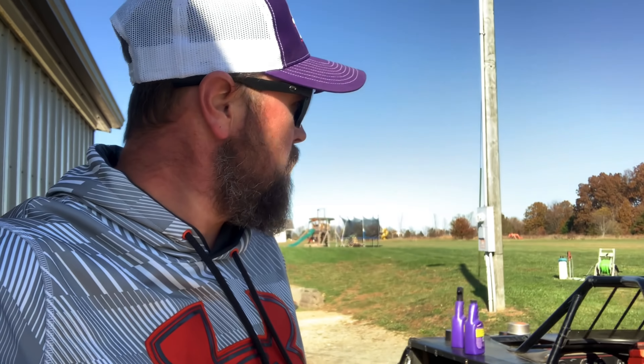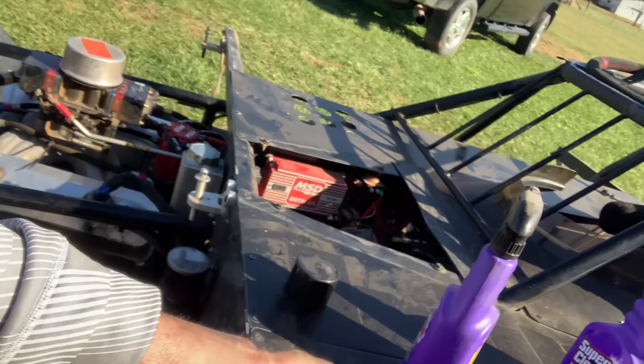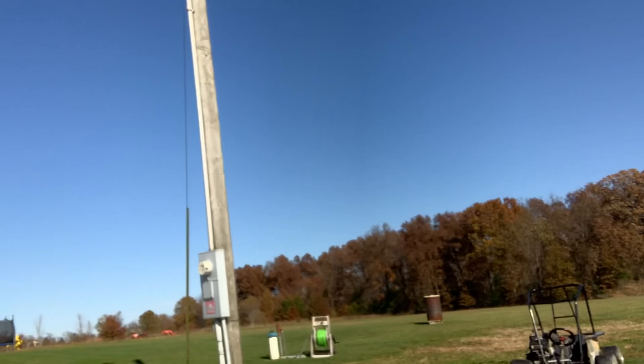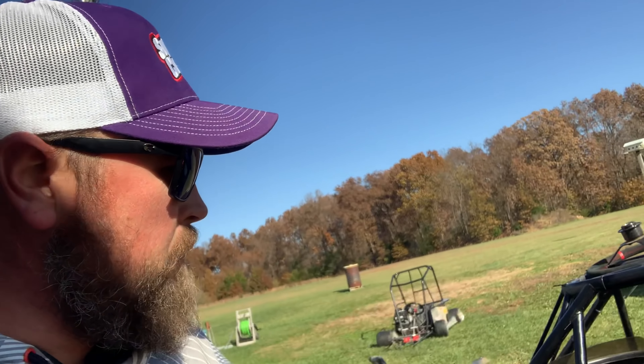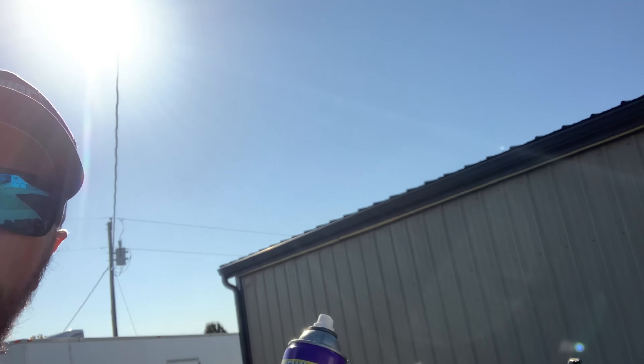We're just out here on a 785-mile-an-hour windy day washing a race car — typical stuff you do after you're done racing for the year. We're going to clean this car up before we put it up for sale. It's a greasy mess, and I've got Super Clean here — aerosol foaming cleaner — and they also make a spray and regular non-foaming version. I like grease and grime removal. Welcome to Old Number Seven Garage.